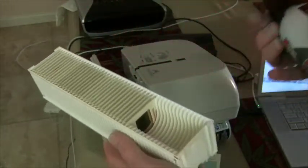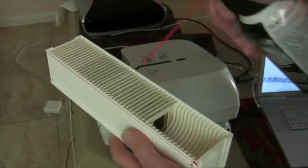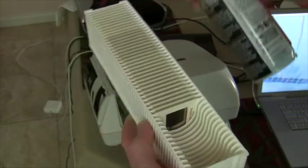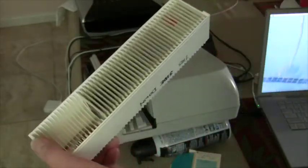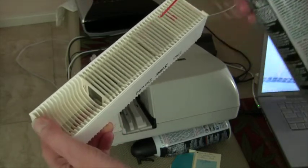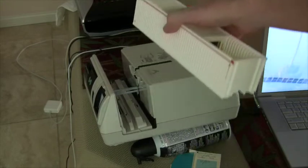Here's some computer dust-off from Costco. We'll squirt the front and back, and then we load the tray.